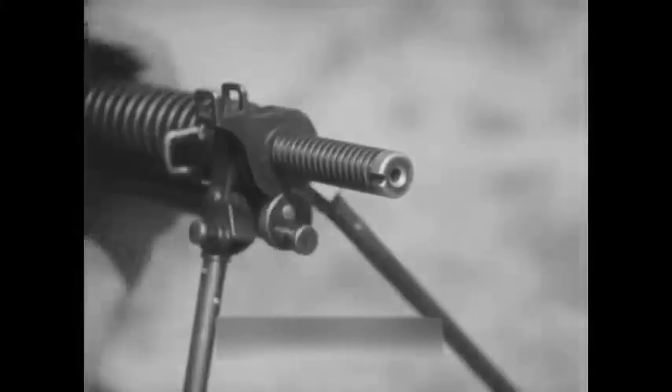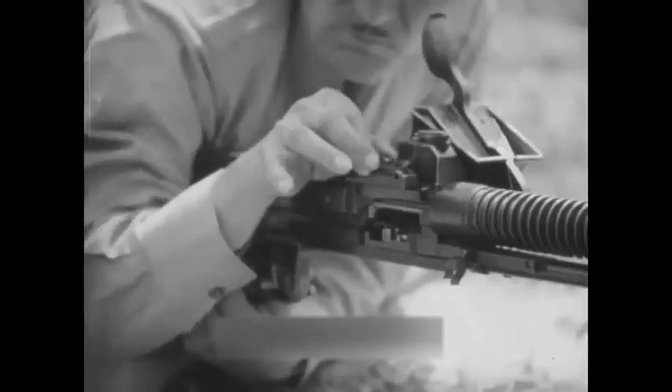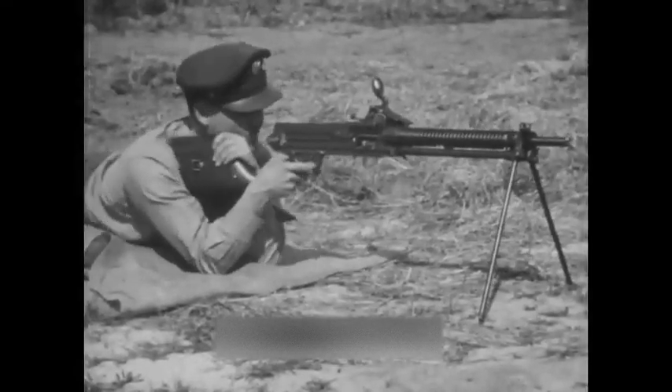Preparatory for firing, the rear sight, which is of the sliding ramp type, is adjusted. There is no provision for windage made on this sight.